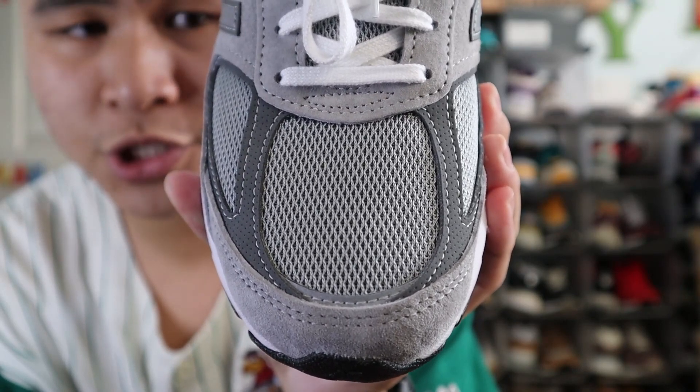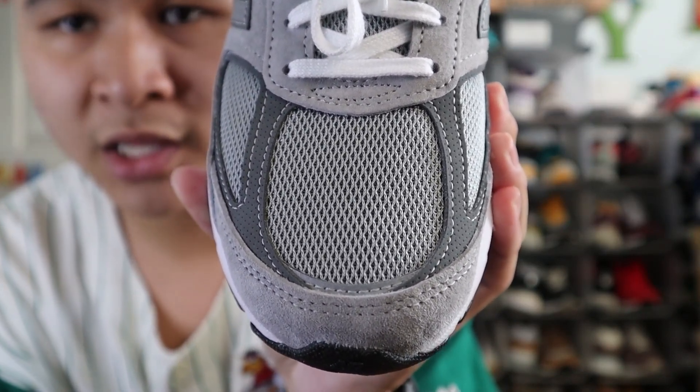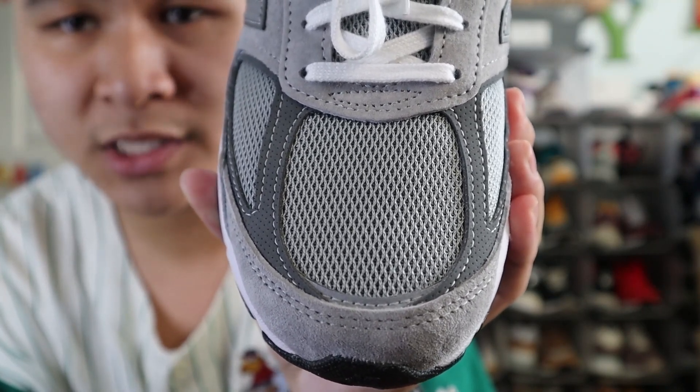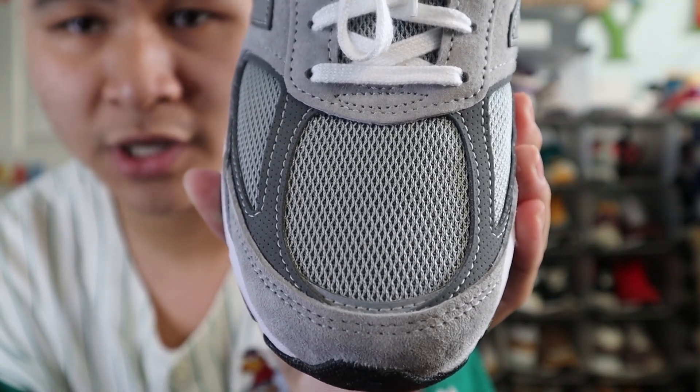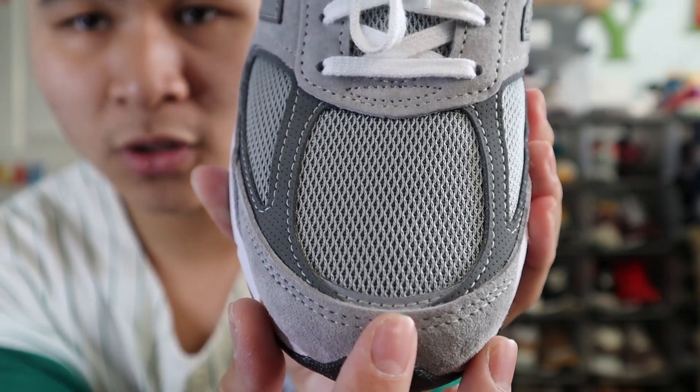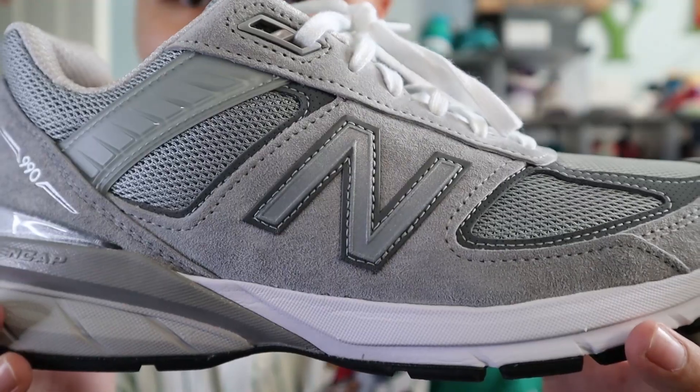Starting with the toe box of the shoe, the upper of the shoe is made out of gray suede. The middle of the toe box is made out of gray mesh, and surrounding the toe box are some darker gray panels of gray perforated nubuck, and at the bottom of the toe box is a small panel of 3M reflective material.